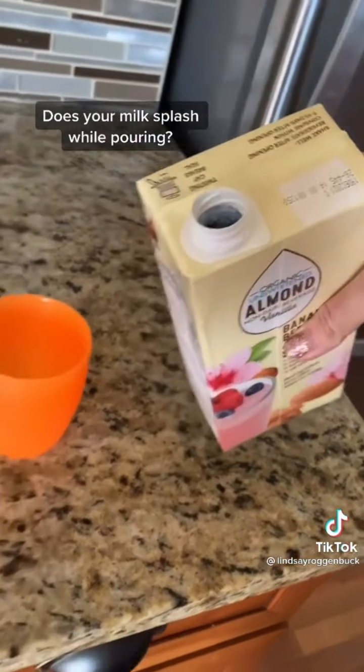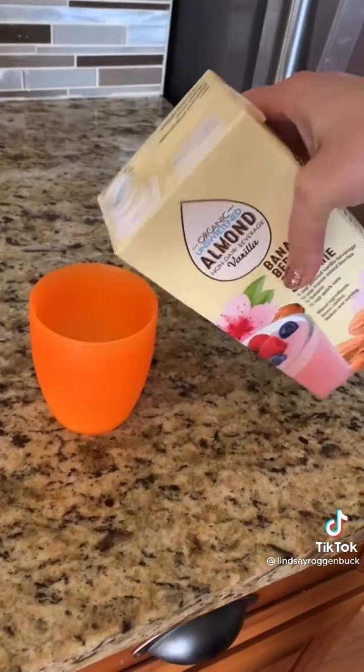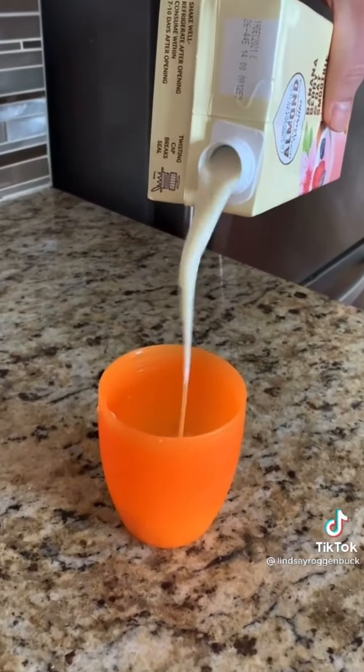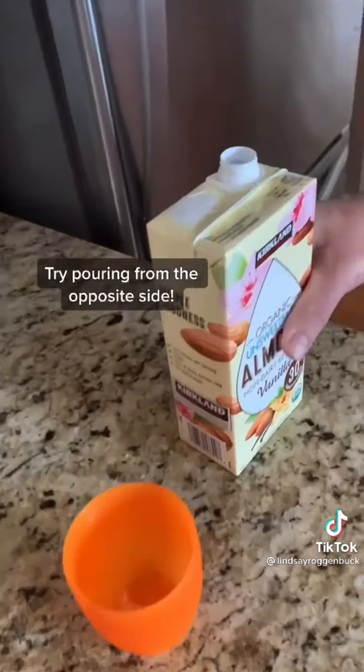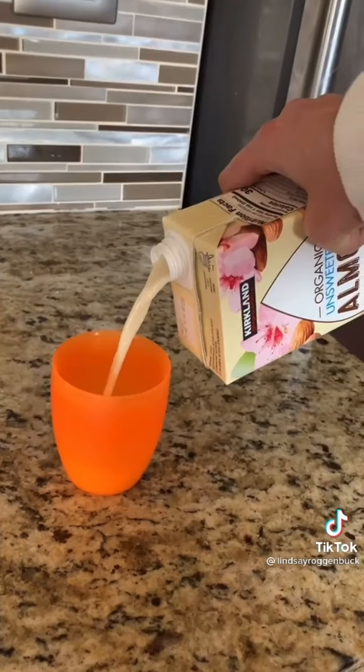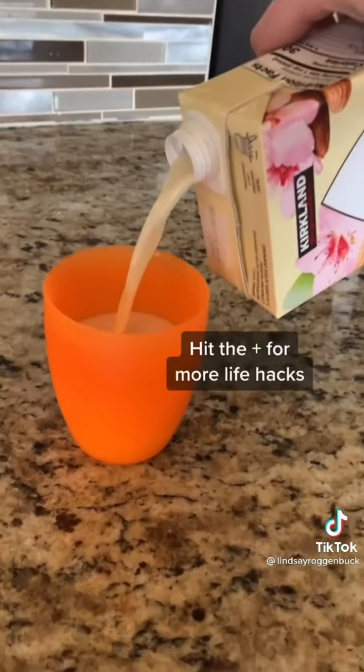When pouring liquid from a carton such as non-dairy milks or broths, most people tend to pour from the spout side closest to the cup, and the milk typically glugs and splashes. When you switch to the opposite side, a small hole in the spout lets air flow in and out so the pressure remains neutral and you get a much more even flow.